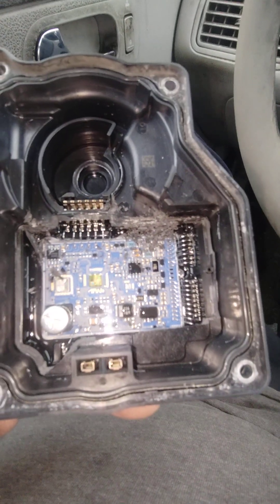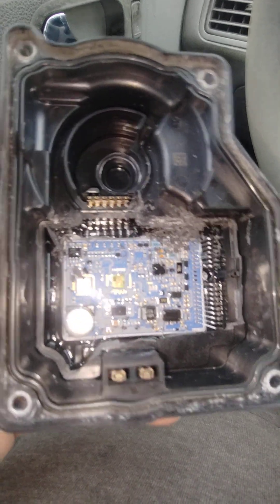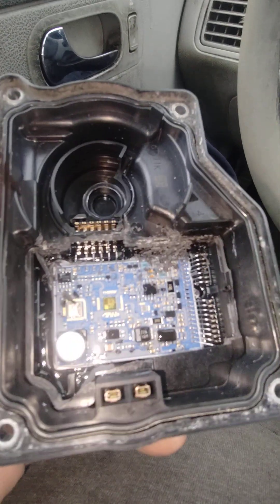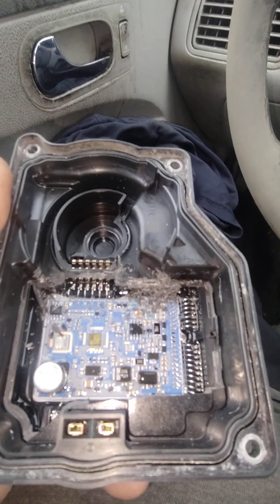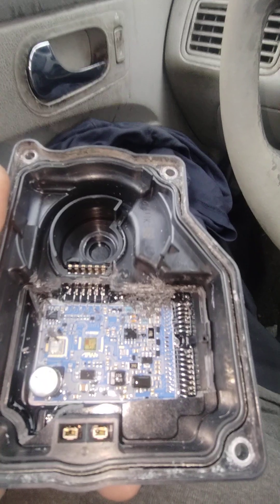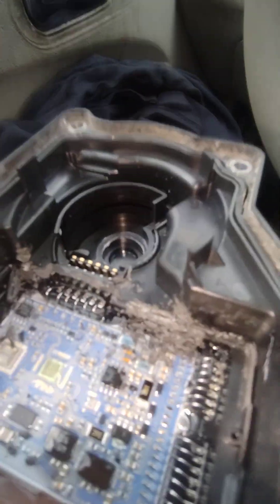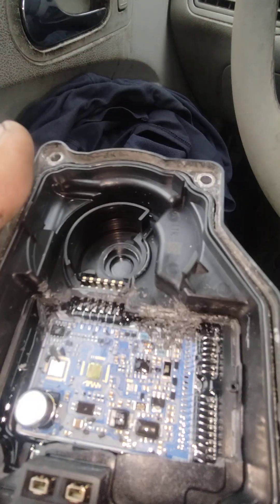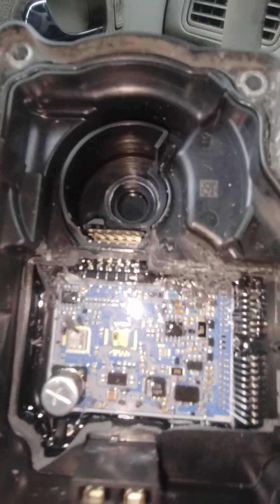I figured I'd make a video for whoever might find it useful. I am no expert, but one of the things in my engine causes it to go into reduced engine power mode. If I had to take a guess, the resistive material in there is probably worn out and causing a code. That's my hunch anyway — cheers everyone.